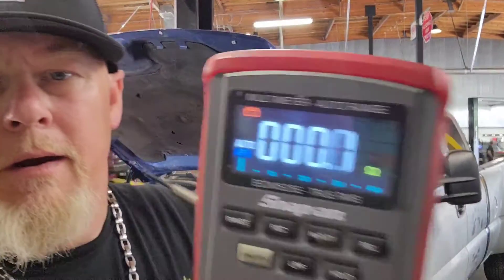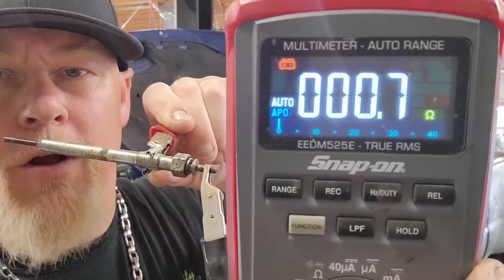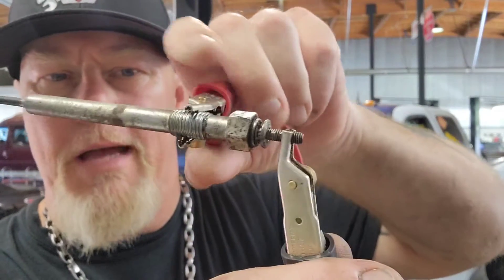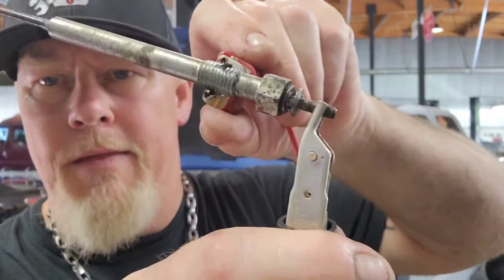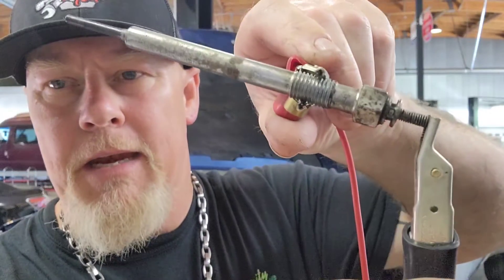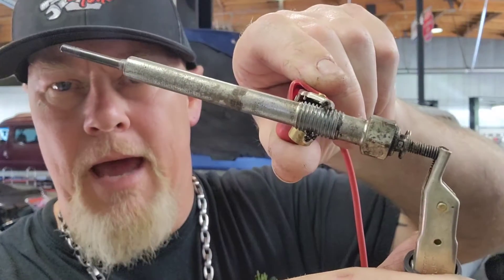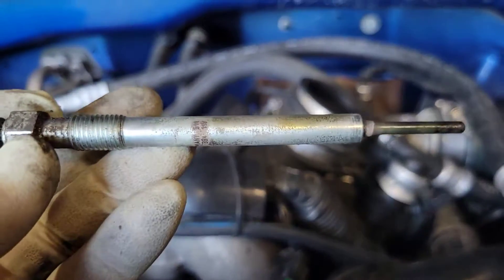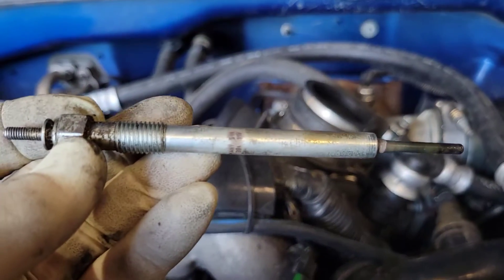Now let's test one that is good so you can see the difference. Here's another glow plug from this truck that reads 0.7 to 0.6 ohms — that's how you test it. You go from the threads where it contacts the block to the control wire terminal. You don't really need to do this individually unless you suspect a harness problem.